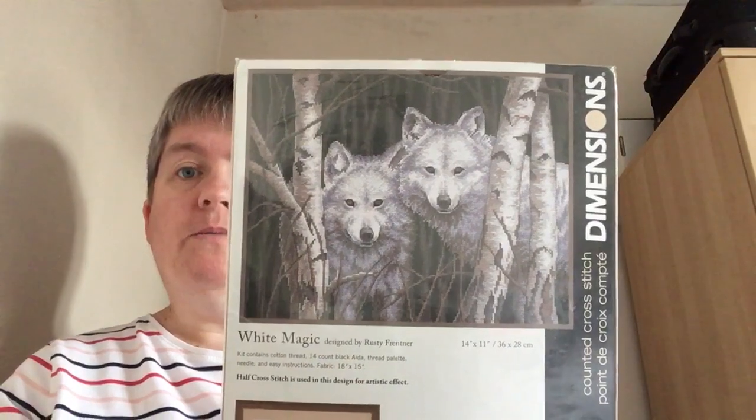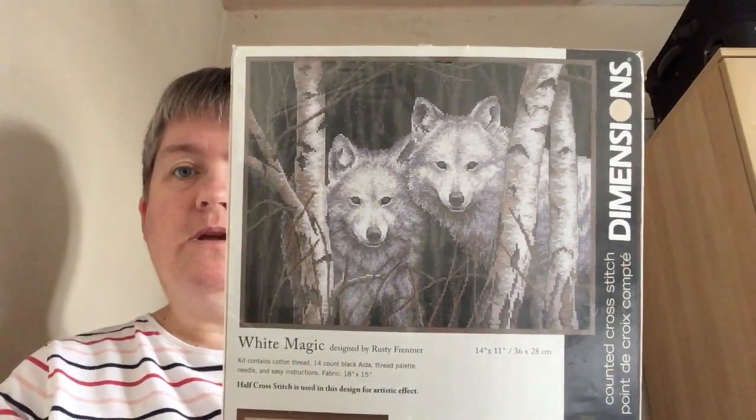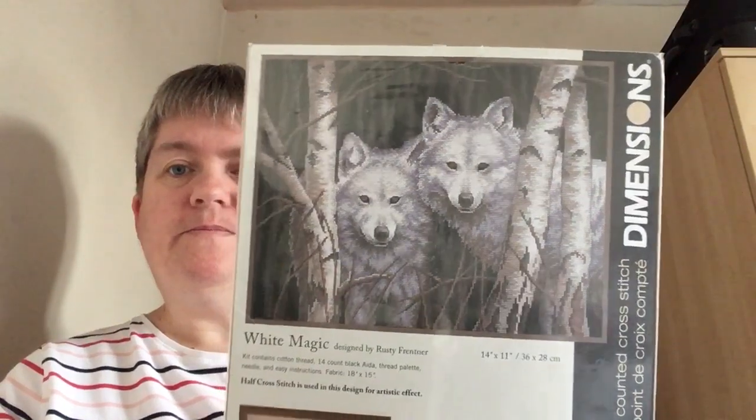One of them. Mum and Dad brought me this for Christmas years ago. I like the eyes on them. This comes with the 14 black Aida thread palette, needle and instructions.